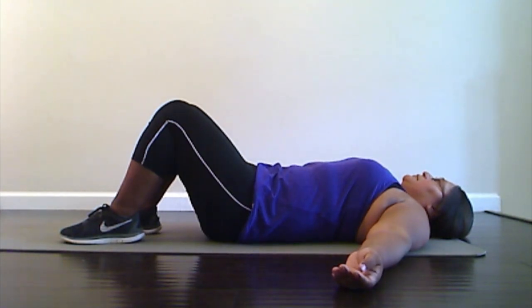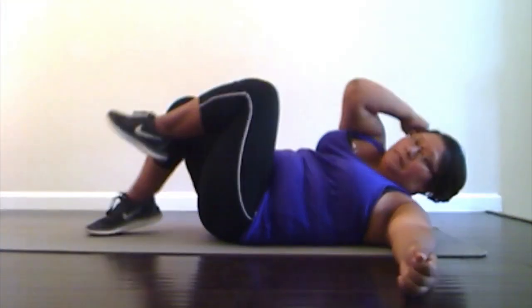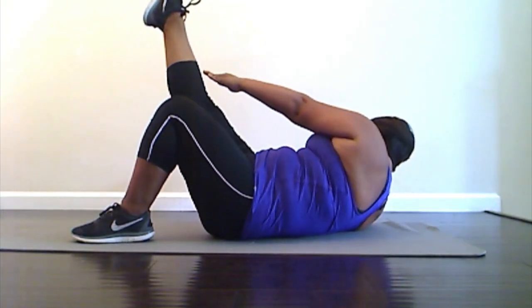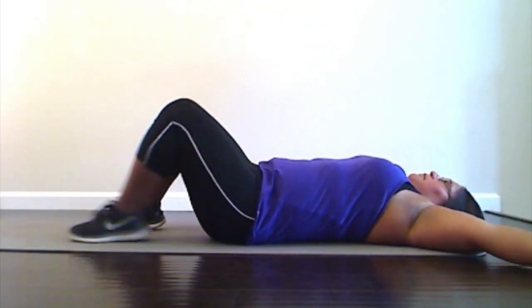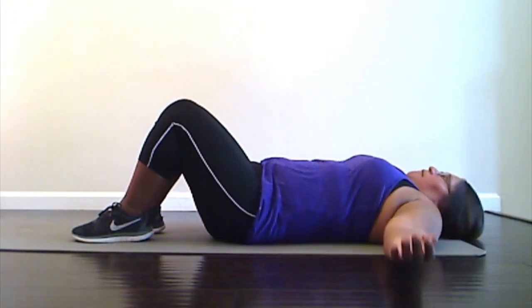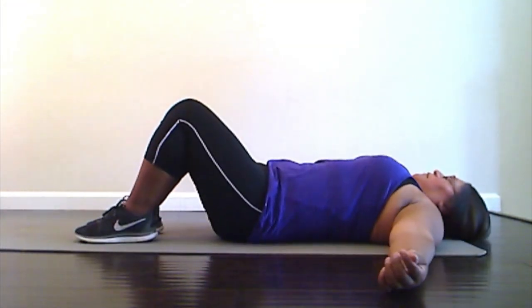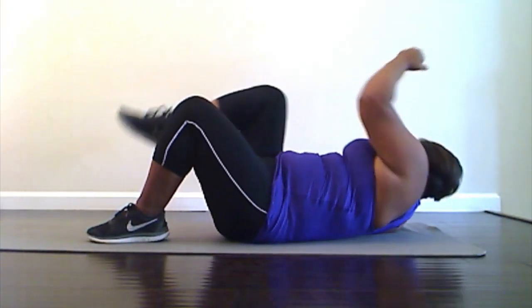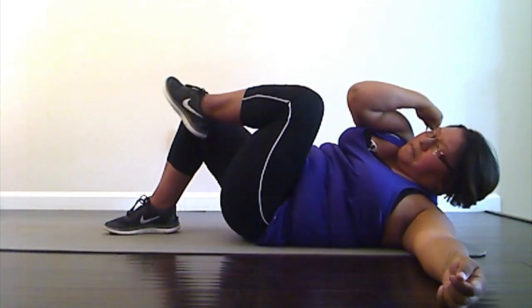Okay, we're going to start with some bicycle abs. We're gonna bring one elbow over to the opposite knee and then back down and switch. If you feel like you can do an added challenge, bring your arms straight up and your legs straight up and try to touch those fingers to those toes. Do whatever is appropriate for you. We're going to do the elbows to knees — ten times switching. Ready — one, down, two, down, three, down, four, down, five. Really squeeze that belly — six, seven, eight, nine, and ten. Good.